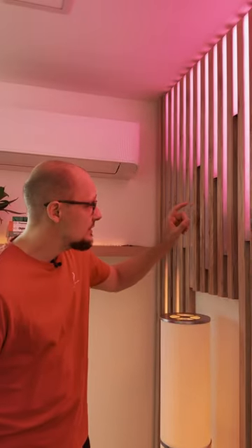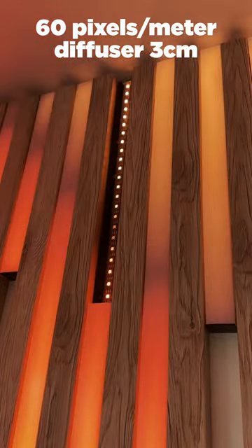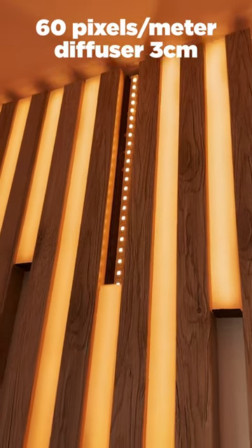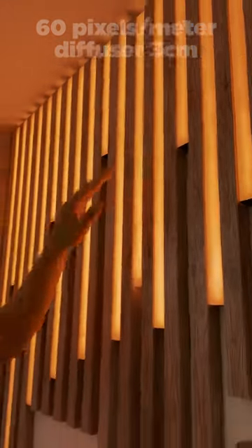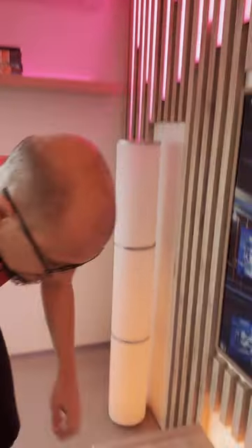First off, I'd like to show you what strips we were using in this piece. As you can see, a 5 volt digital strip with a nice diffuser that has 3 centimeters, so you can't see the dots and you have an uninterrupted beam or stream of light. And down here we have the brain of the whole piece.